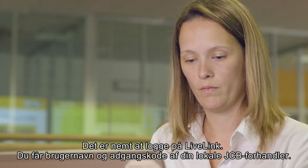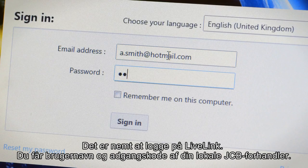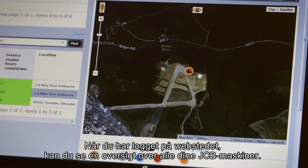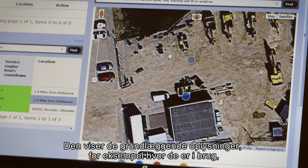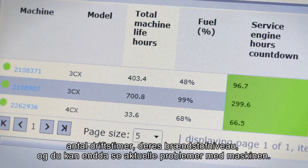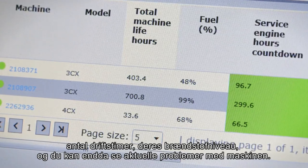Logging into LiveLink is simple — you will be given a username and password by your local JCB dealer. Once you've logged into the LiveLink website you can see an overview of all of your JCB machines. This shows basic information such as where they are working, how many hours they have on the clock, what their current fuel levels are and even view any live issues with your machines.